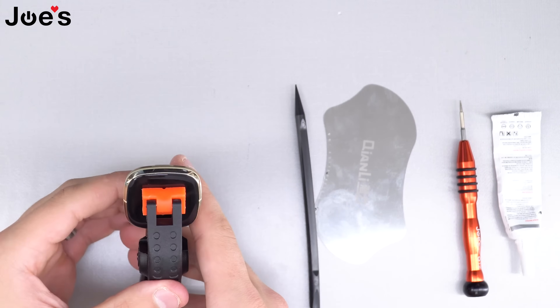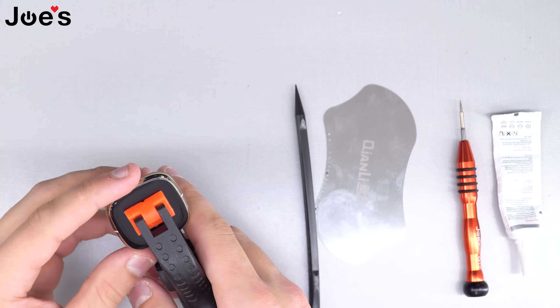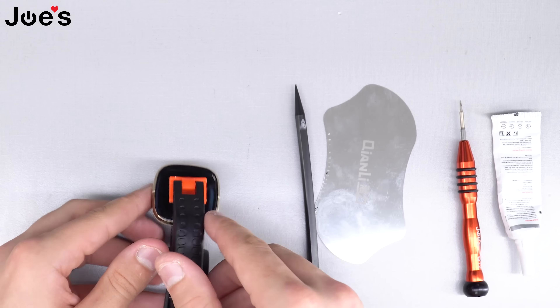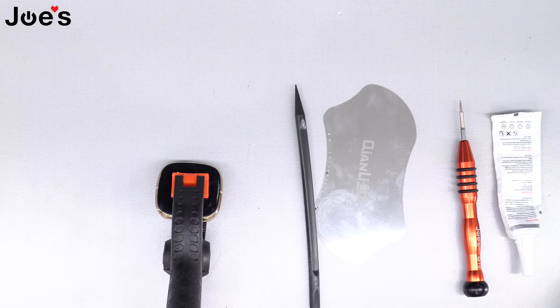We're going to let it cure for about a day, and once it's cured you can use the watch. And that is how you replace the main board on a Fitbit Versa 3 and Fitbit Sense. Thanks for watching guys, we'll see you in the next one.